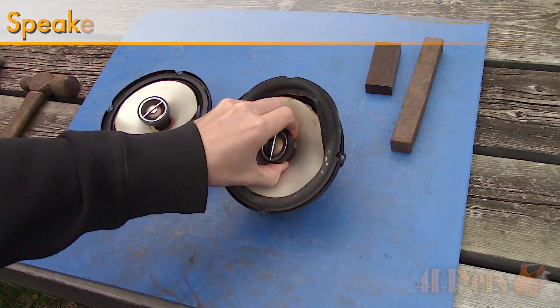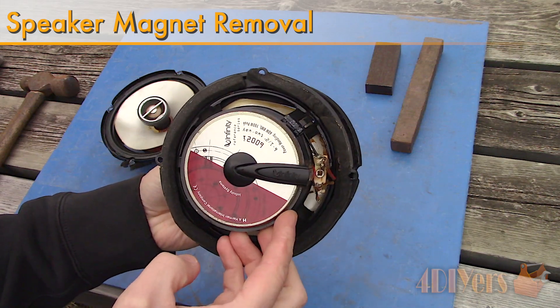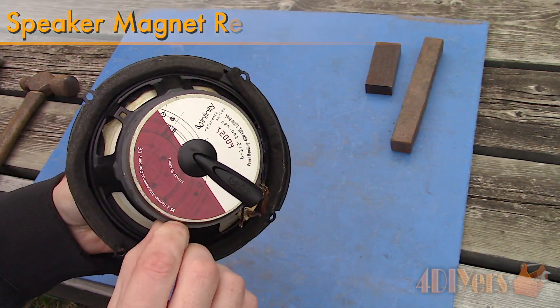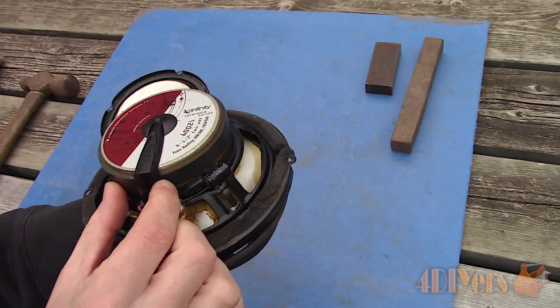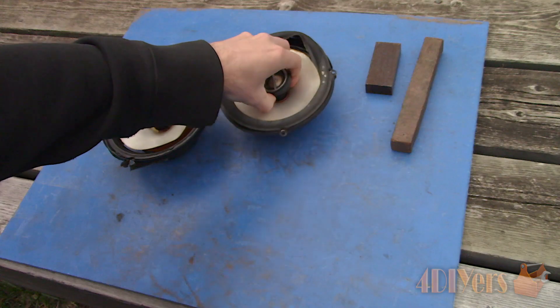Hello viewers, FordDIYers here back with another tutorial video for everyone. In this particular video I'll be showing you how to remove the magnet from the rear of a speaker. These are the old speakers from my truck and as you can see they are in rough shape. They have strong magnets that can be reused on other projects if you wish.